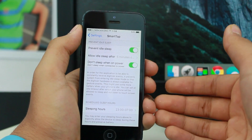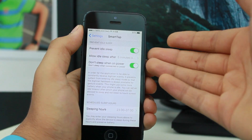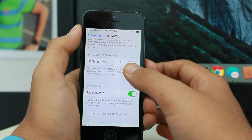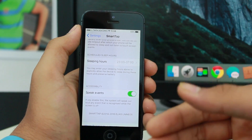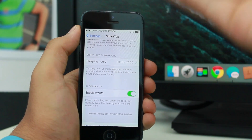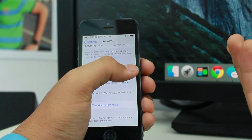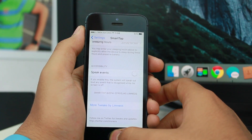Normally the phone automatically locks and sleeps after a set time, but Prevent Idle Sleep overrides that. Just below it is Scheduled Sleep Hours — you set what time you sleep, and SmartTap will automatically preserve battery and turn off at that time. The last option under Accessibility is Speak Events, which I don't prefer to keep on since it speaks every event aloud.